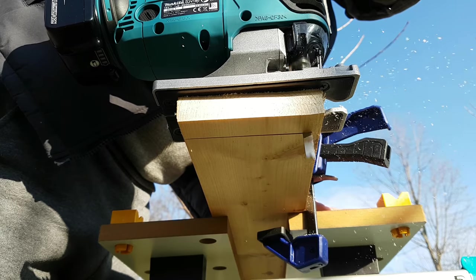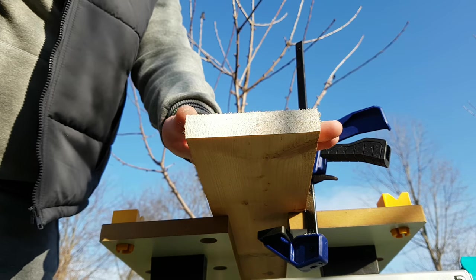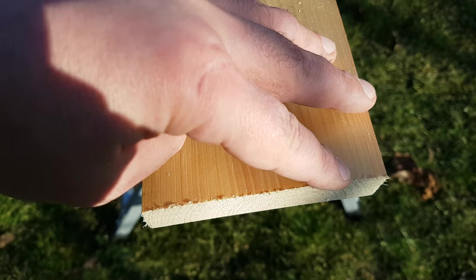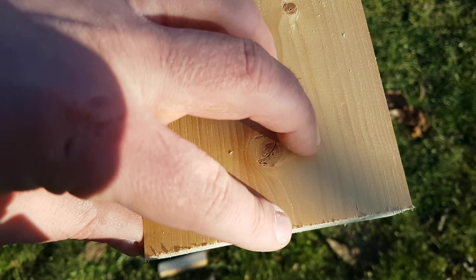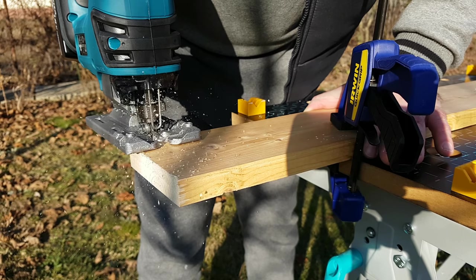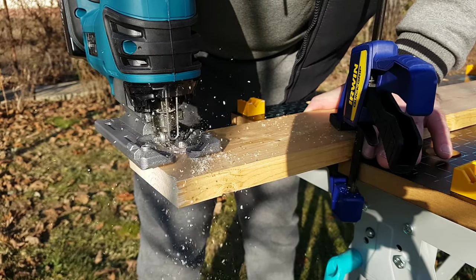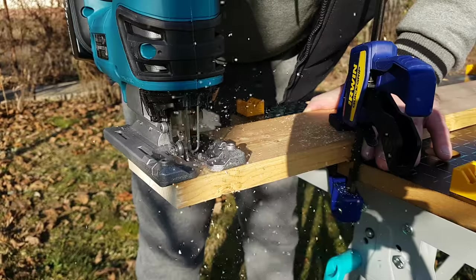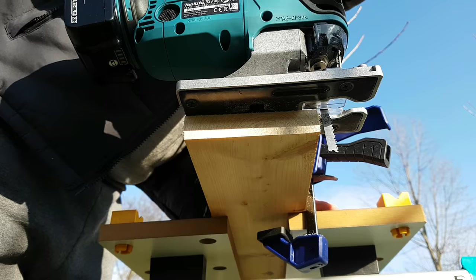I tested with this protection too. Indeed the edges are not as chipped, however the result didn't seem that satisfying to me. I'm not sure what I could use this protection for, because as this test shows, it doesn't seem to change the situation very much. And if you really need a very clean edge, I don't think you can get it with this tool regardless of the blade used or the included protection.